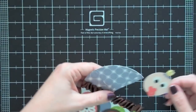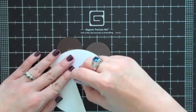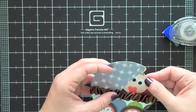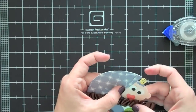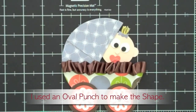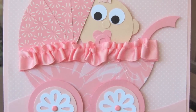Then take your baby head and put it in the buggy where it's kind of like it's peeking out. Put some adhesive on the back side of the buggy to hold your baby in, and get your baby where you want it, then attach it down. I hope you guys like that! Just go over to my blog and make sure you print out that template of the punches that were used — that way you have a reference to look at. I hope you like it. Thanks, bye bye!